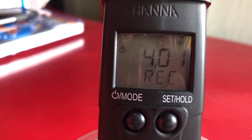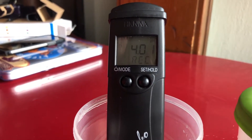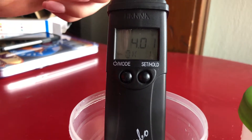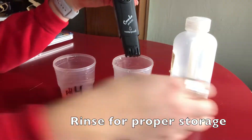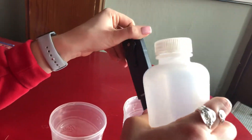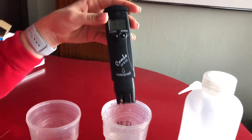It'll say it recognizes it and the calibration symbol will blink — that's how you'll know it's calibrating. Wait for it to flash across the screen, then it'll go back to the main screen and you'll know it's calibrated. Uncap, rinse off the tip of the probe with distilled water, and you're done.